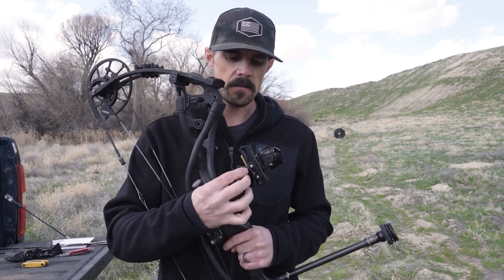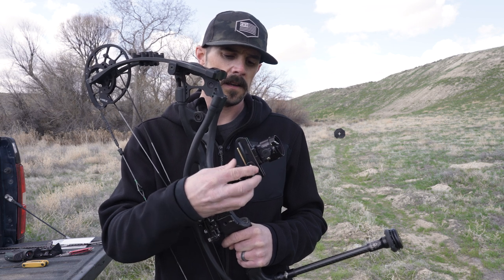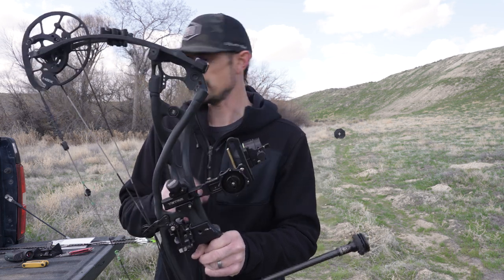The first thing we need to do is roll our sight all the way down into a default position. We have a lock knob here on the side — we're going to dial all the way up to where our sight is all the way at the bottom, then go ahead and lock that down. This is our default position. I'm going to shoot about 10 or 15 yards just to make sure I can hit the target with the top pin, then I'll make some adjustments.